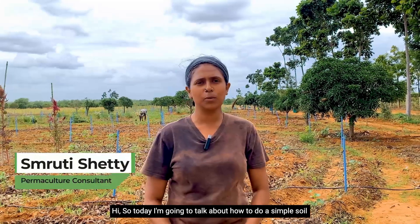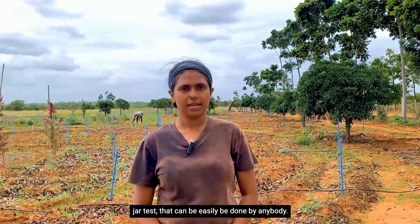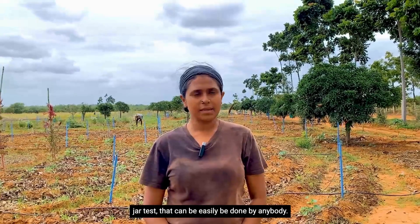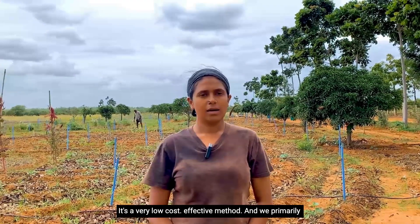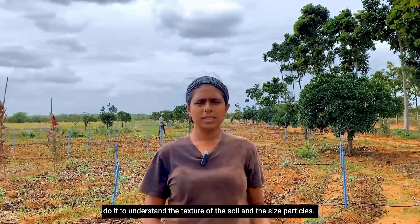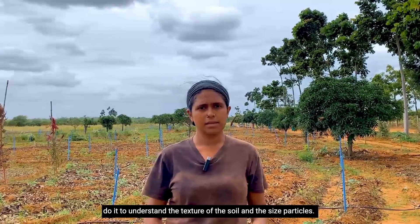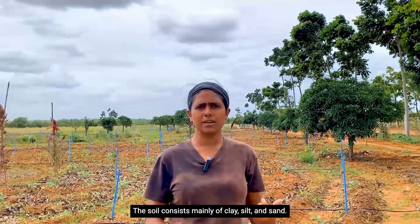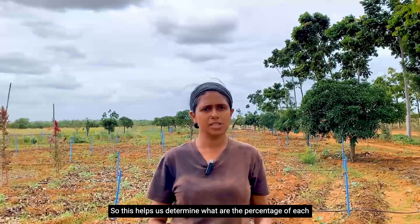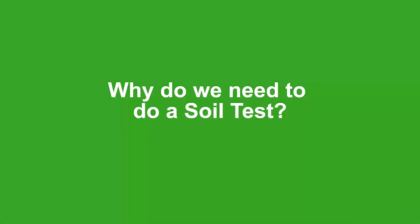Today I'm going to talk about how to do a simple soil jar test that can easily be done by anybody. It's a very low-cost effective method and we primarily do it to understand the texture of the soil and the size of particles. The soil consists mainly of clay, silt, and sand, so this helps us determine the percentage of each of these types in your soil.